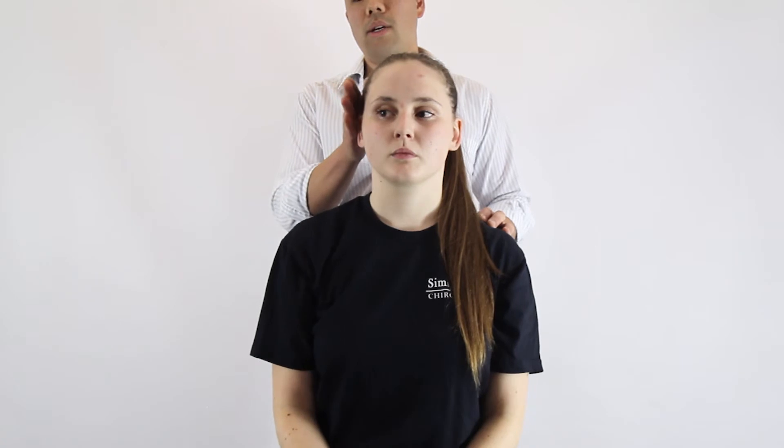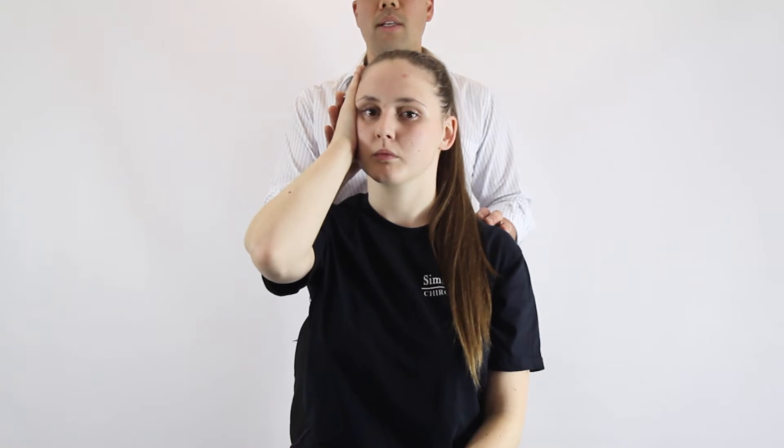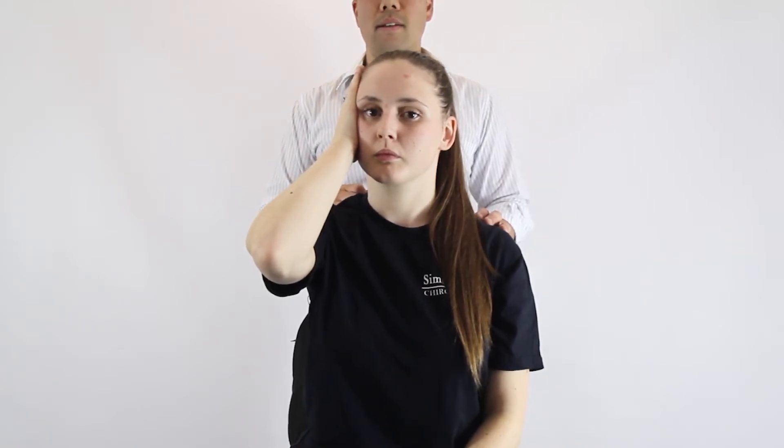The last two we're going to do are for rotation. We ask Chloe to put her hand on the side of her head, and we want her to turn her neck into the palm while trying to keep her head in the neutral position. Hold it for five seconds and release, and the same thing goes for the left-hand side.